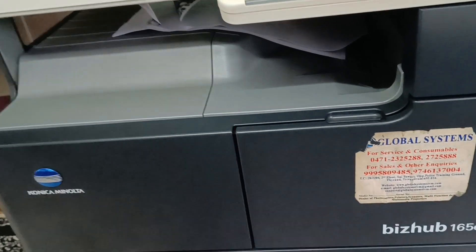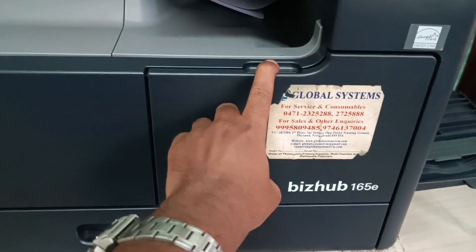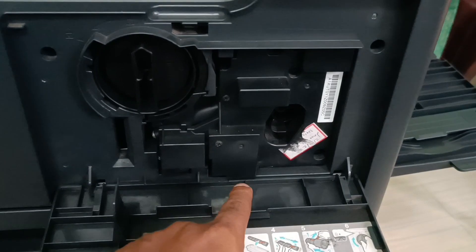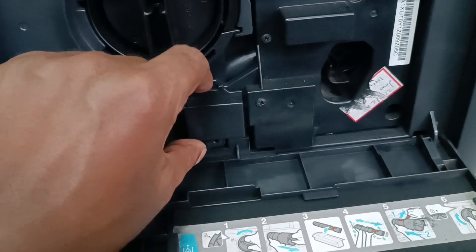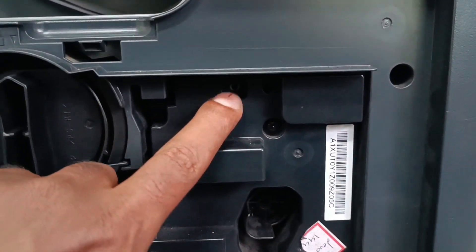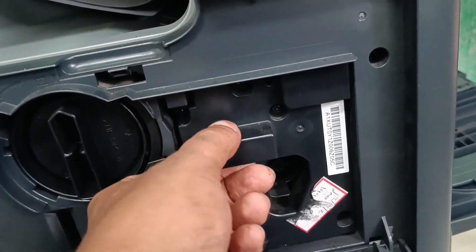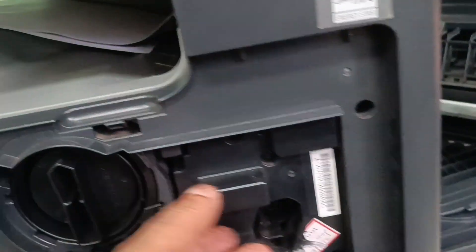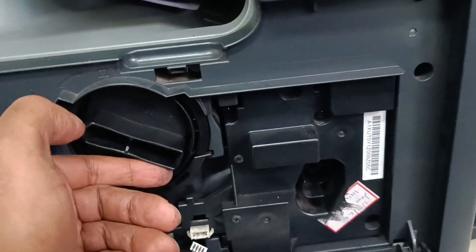So this is the machine. Open this cover — here is the toner cartridge, the drum, and the developing unit. There is a screw here which I already removed, and one more screw inside which I already removed as well. Disconnect this connector, open the side door, and release the toner.